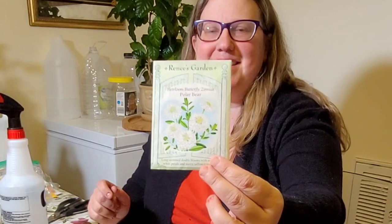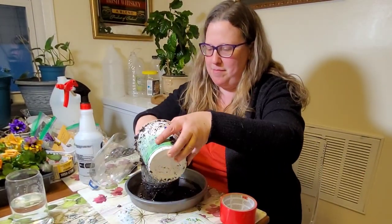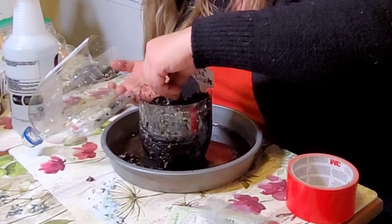Last year I realized I really love white flowers in the garden, and so I got these polar bear zinnias specifically to add beautiful white accents throughout the garden.